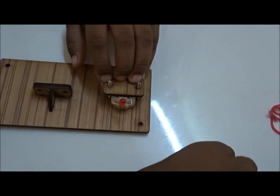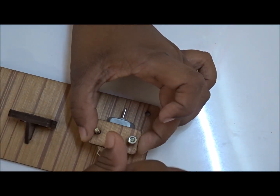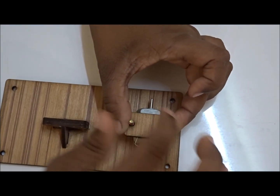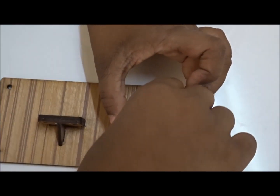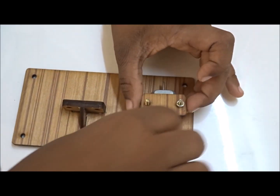Now we take the washers and tighten this. Basically we are fixing the motor. Be careful to tighten the screws or the motor will get loose.